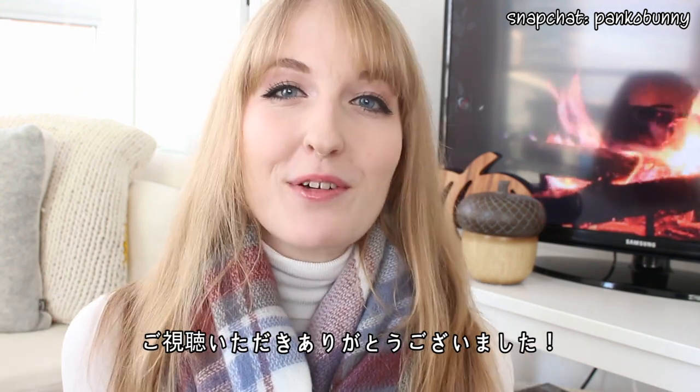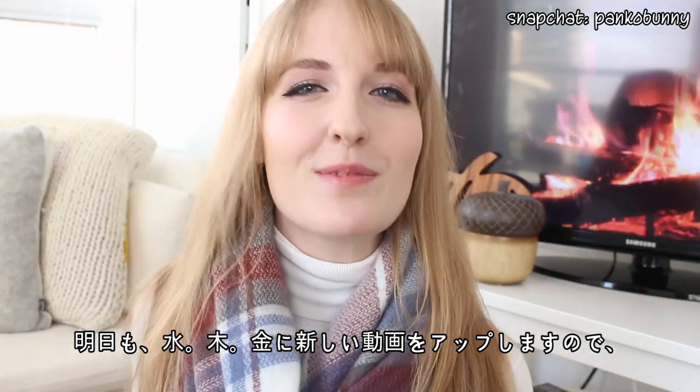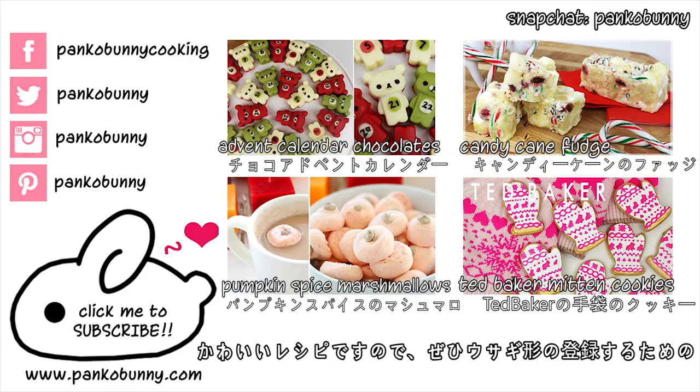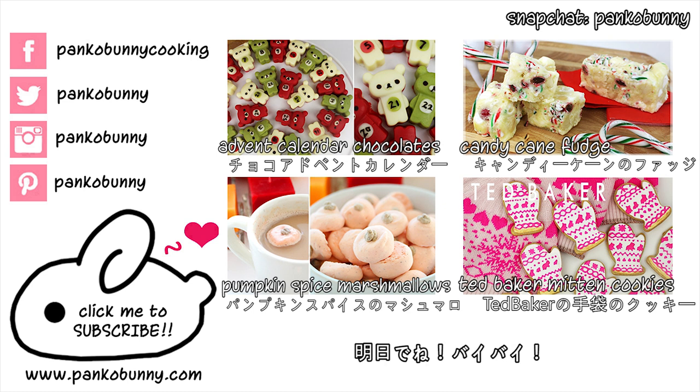Thank you guys so much for watching. Tomorrow I have a whole new video coming up for you, as well as Wednesday, Thursday, and Friday all this week. Make sure to hit that subscribe button so that you don't miss out on these Christmasy and wintery videos. I love you guys so much and I will see you tomorrow. Bye!